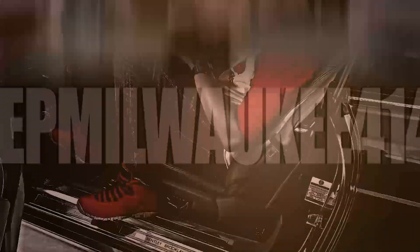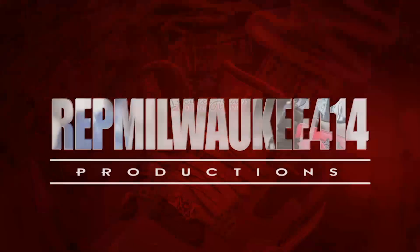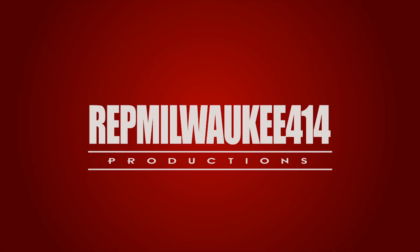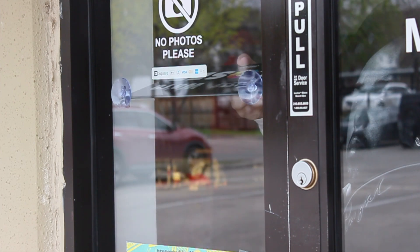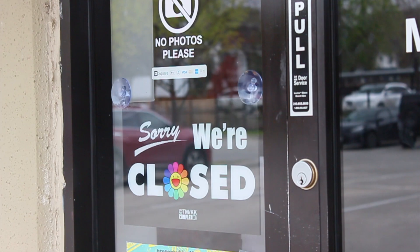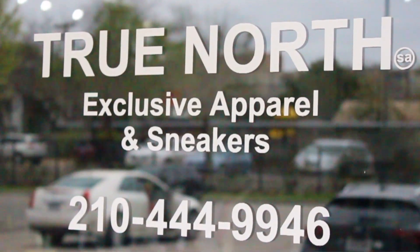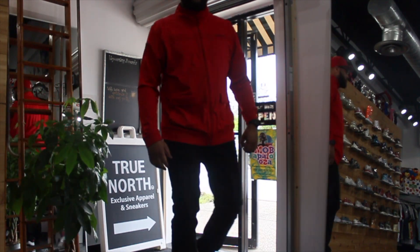I'm going to make a difference in the world. What up, y'all? It's your boy, Red Milwaukee 414, coming back out of the game. Spare from Sneakerhead's Colored Line, and today I am at True North SA in San Antonio.